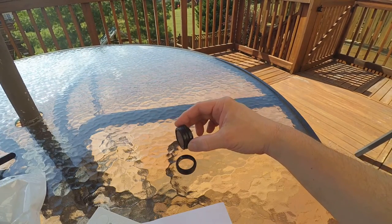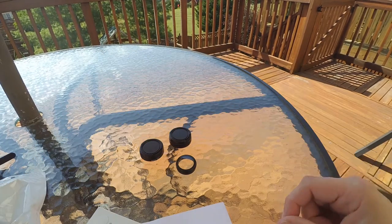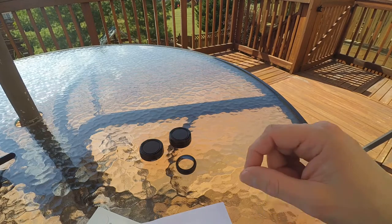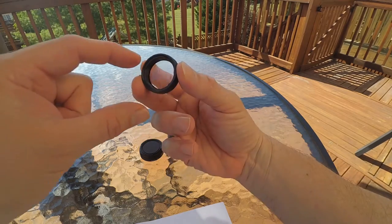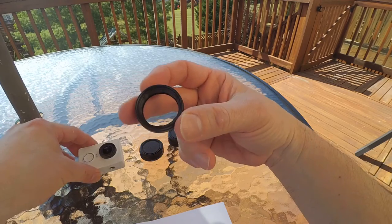Hey guys, Tommy Drone here with a review of three different lenses that I purchased from GearBest.com. I've checked out other sites and GearBest had the best price from what I'm seeing. This is just a traditional UV filter for your ShowMeYi camera, and this is just $3 and some change.